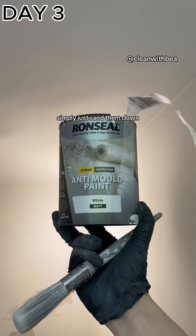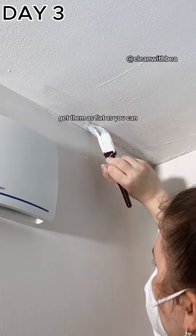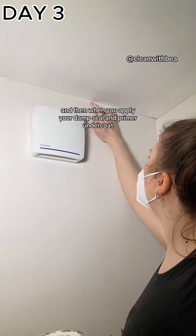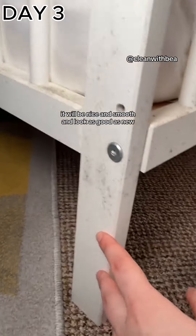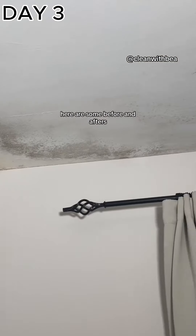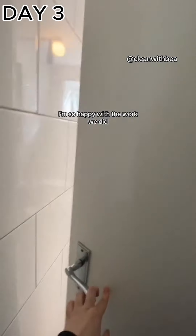If you have any peeling or cracking paint after you've done the three steps to mold removal, simply sand them down, get them as flat as you can, and then when you apply your damp seal and primer undercoat followed by anti-mold paint, it'll be nice and smooth and look as good as new.